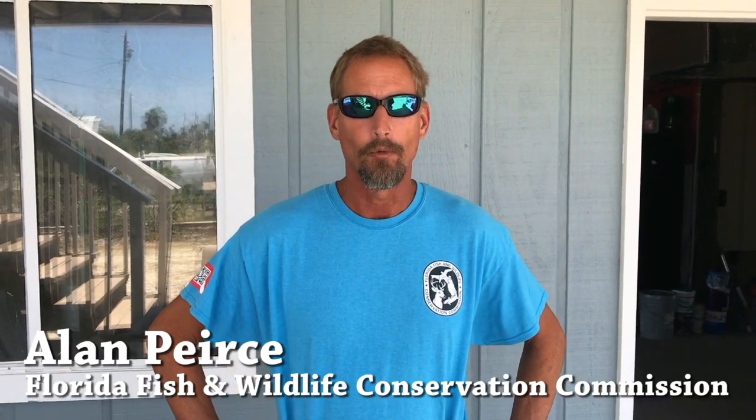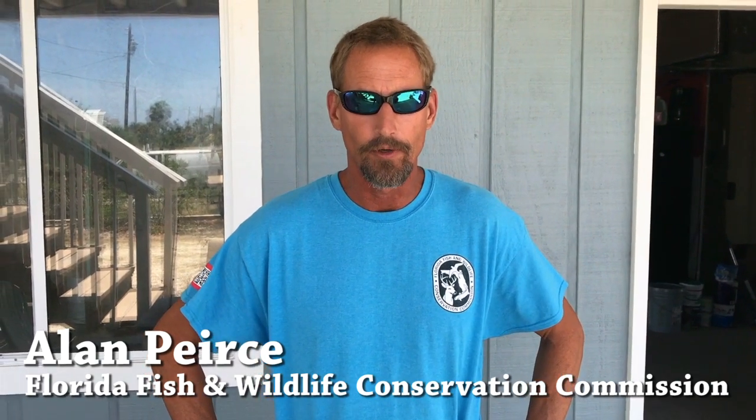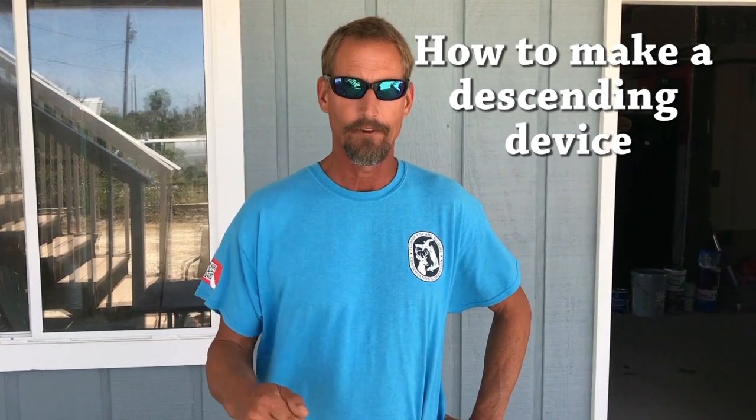Hello, I'm Alan Pierce and I'm with the Florida Fish and Wildlife Conservation Commission Division of Marine Fisheries Management. We're headquartered in Tallahassee, Florida. We made this little video today to show people how to make a homemade descending device that can be used to get reef fish back to the bottom in a hurry and help increase their survivability.